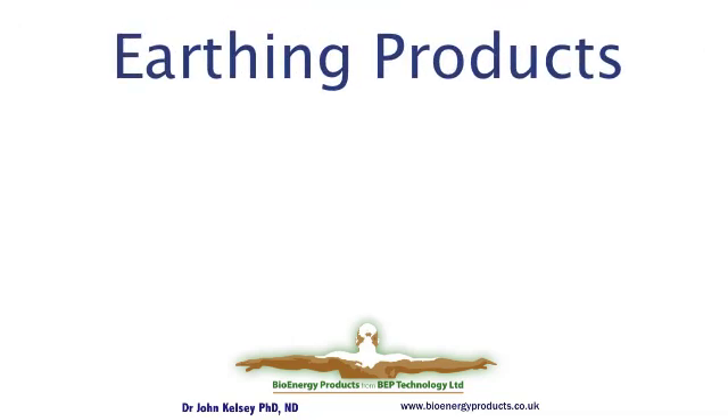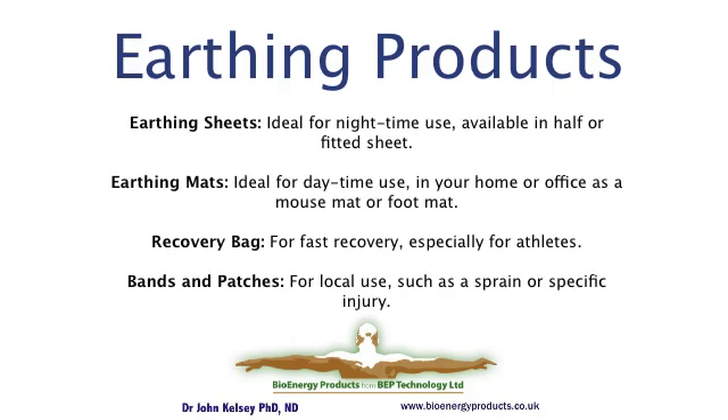Earthing sheets are the nighttime earthing item and they're available as a half sheet or as a fully fitted sheet.